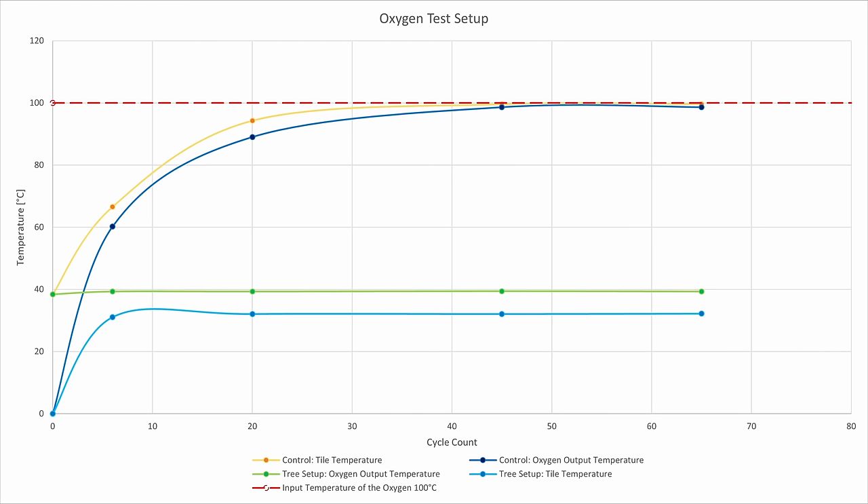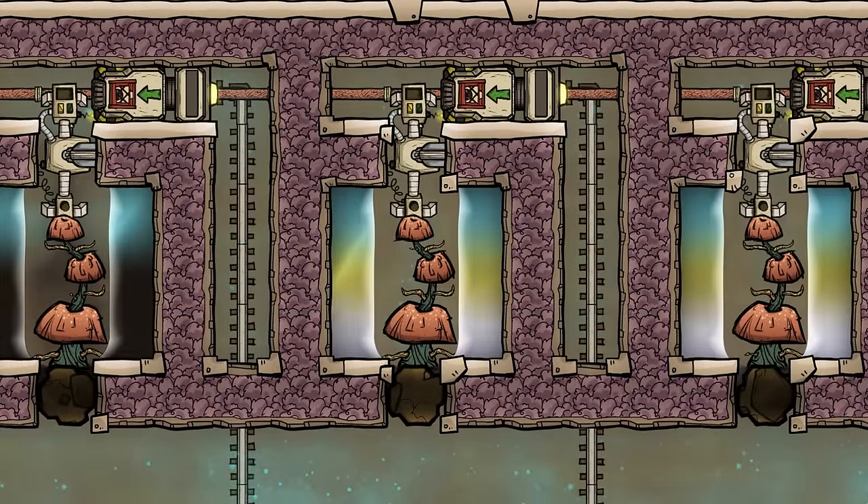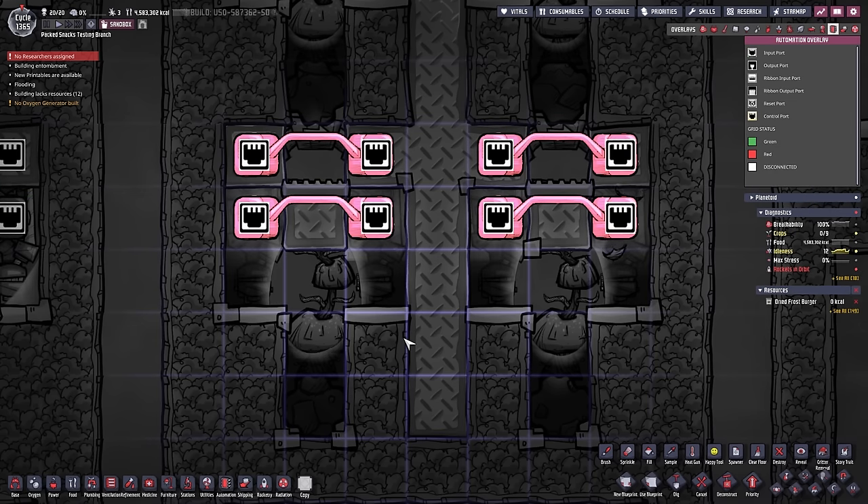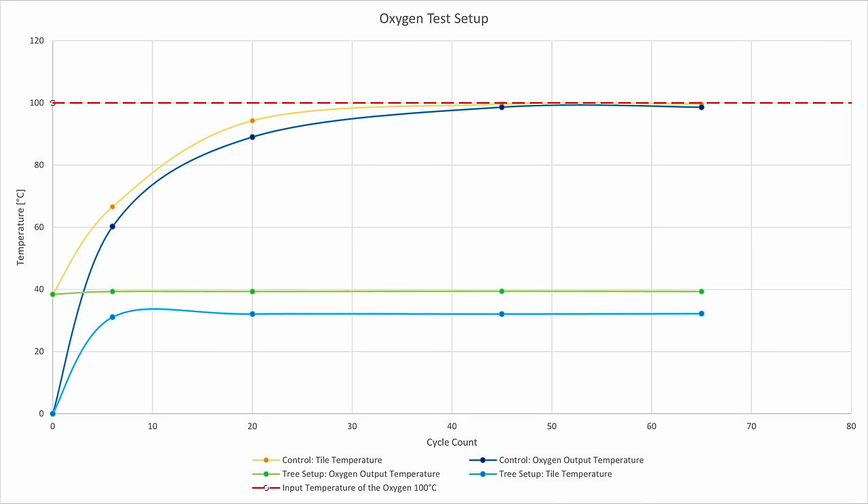I also did the same thing with oxygen. I put in 100 degree Celsius oxygen and the system output 32.1 degree Celsius oxygen after around 7 cycles. If you use any other stacked liquids, other amounts of liquids, other materials for the metal tiles, or a different number of bridges, your values will vary. So if you want exact numbers, you'll need to test that on your own.